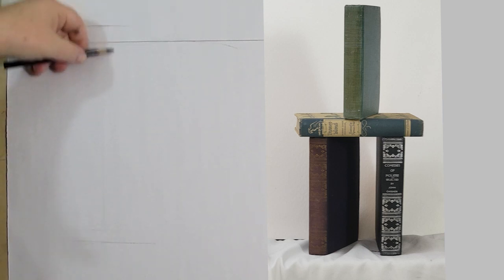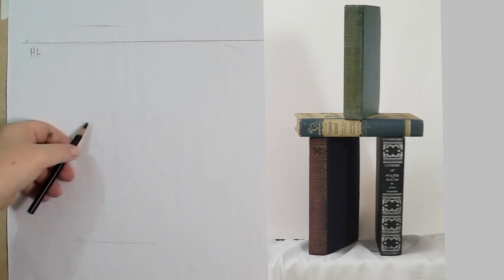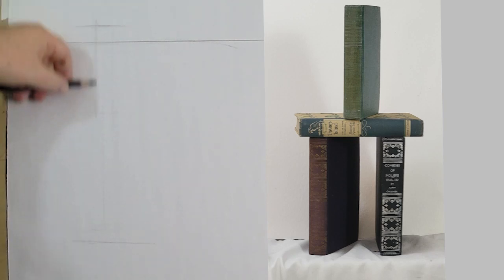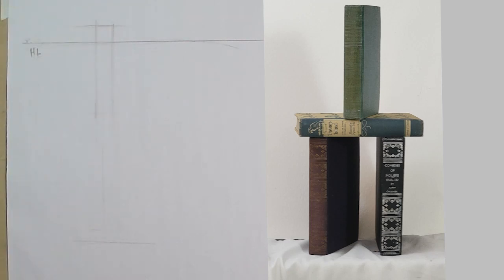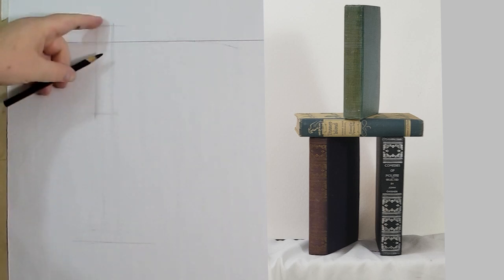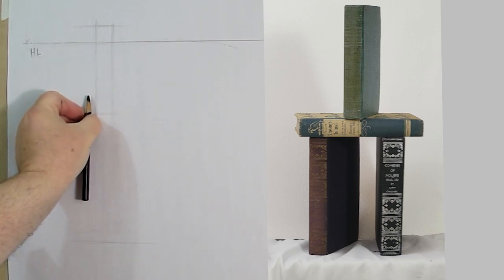Right now I'm going to focus on the proportion and the way these books are put together — they're stacked in a particular way. I'm going to focus on the bindings. We're going to start with rectangles, and these rectangles are going to help us get closer to the perspective.